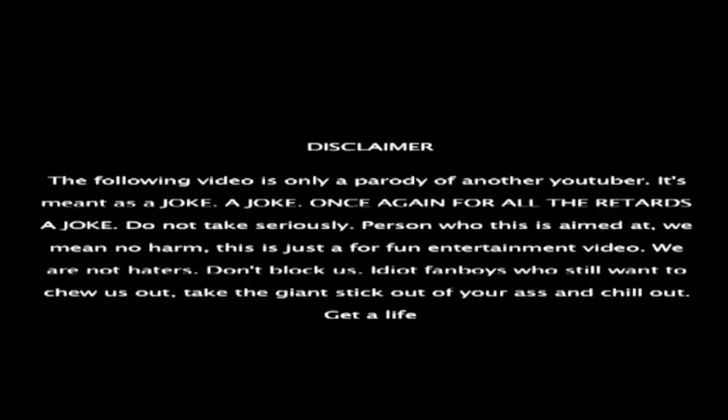Do not take seriously the person who this is aimed at. We mean no harm. This is just a profound entertainment video. We are not haters. Don't block us.